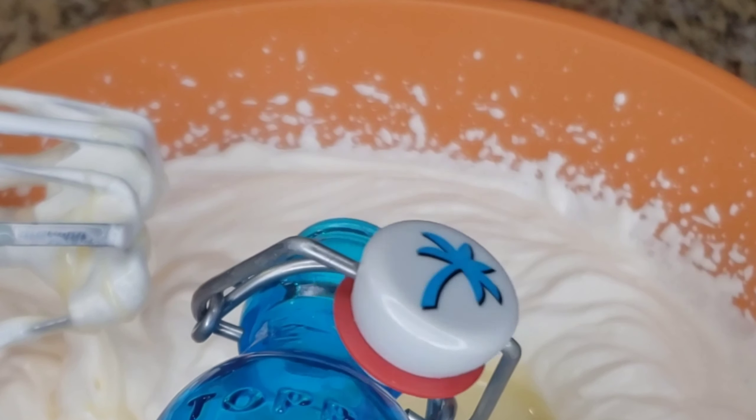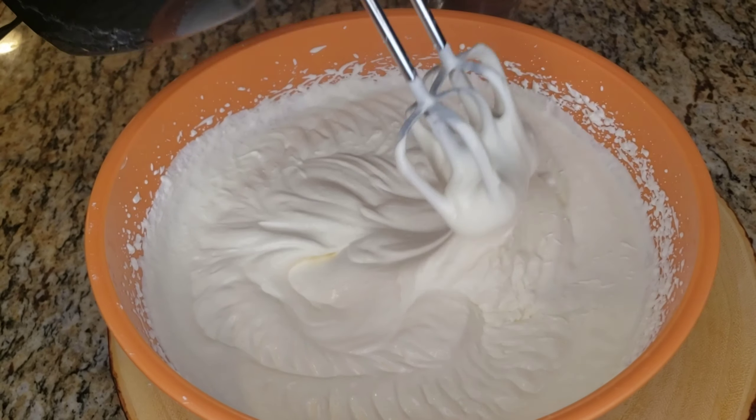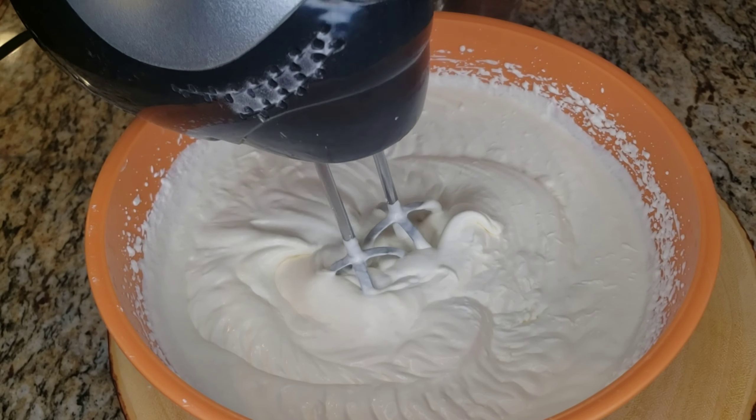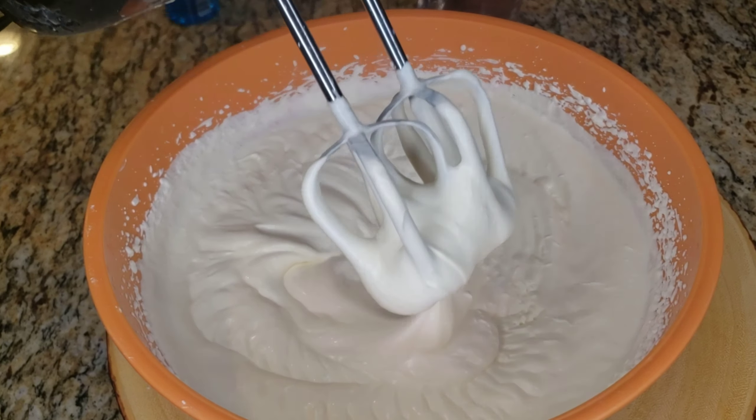It's already mostly mixed, so you just put it on a medium speed and then gradually go up to a higher speed. Let's check it — it's perfect, stays on the mixer. Now we're gonna add our cocoa powder.